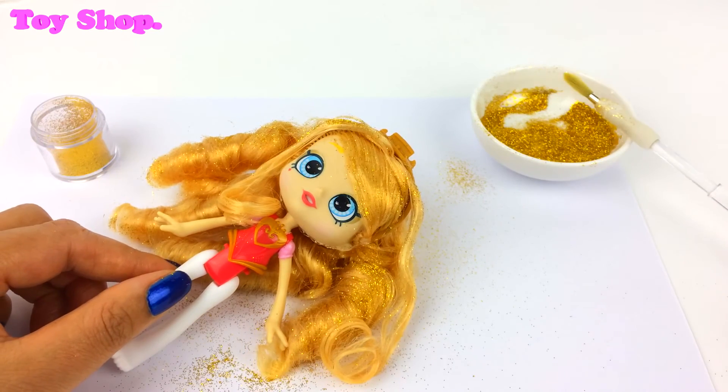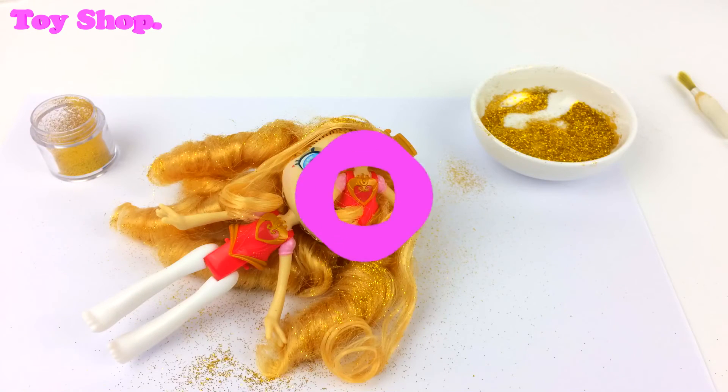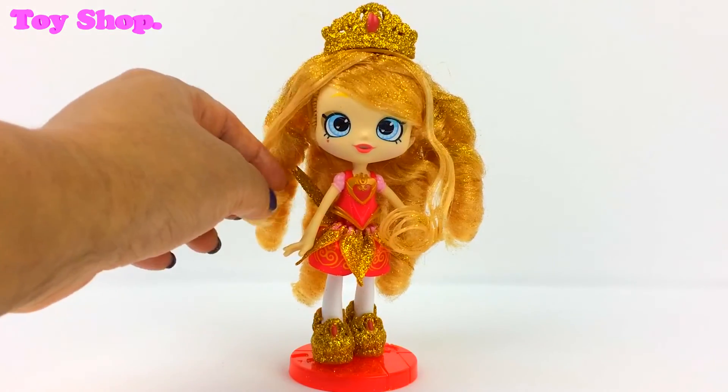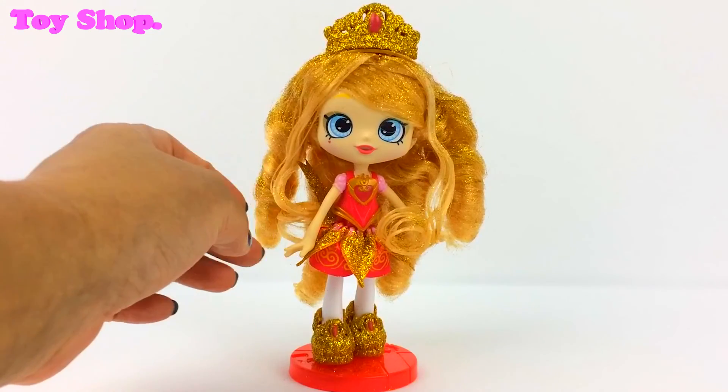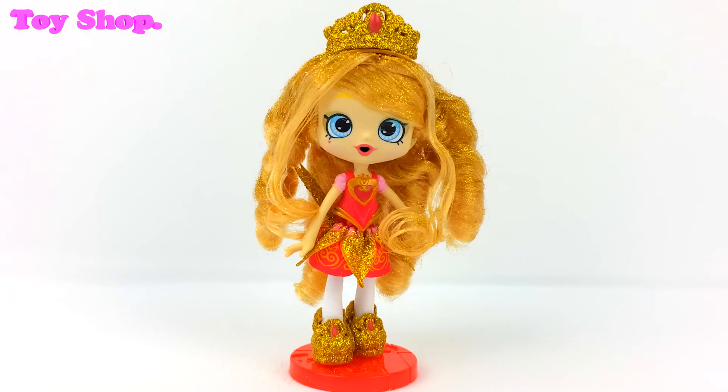I think all your clothes will be ready, so let's try them on. How exciting! It's super exciting, I've been waiting for this moment. I think you look gorgeous, Tiara Sparkles. You really are sparkling from head to toe. What do you think? I love it, thank you so much. I am sparkling all over. Now I really am Tiara Sparkles. I feel great. I can't wait to show all my friends. This is fantastic!